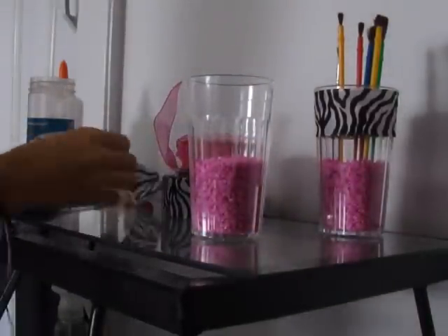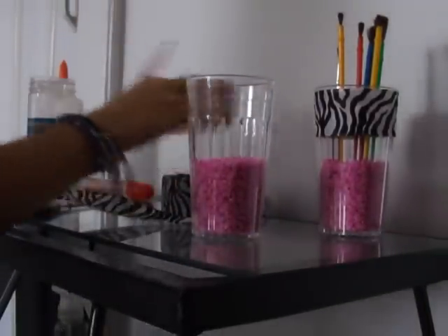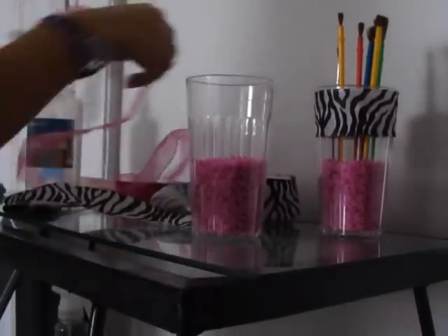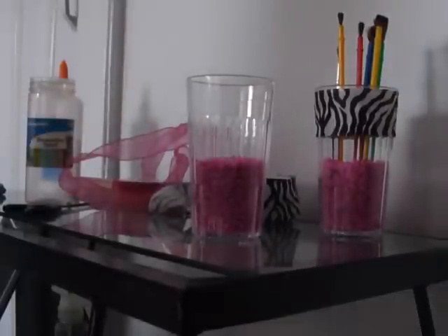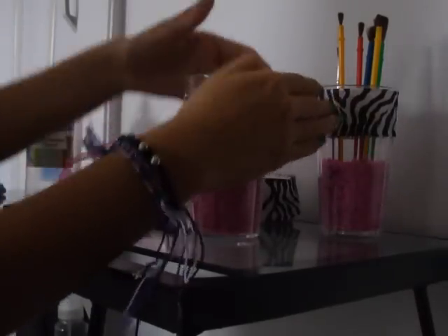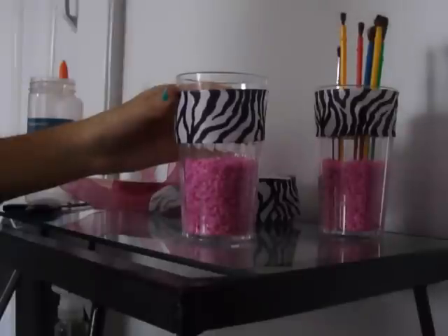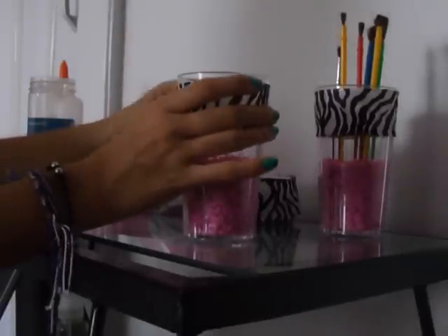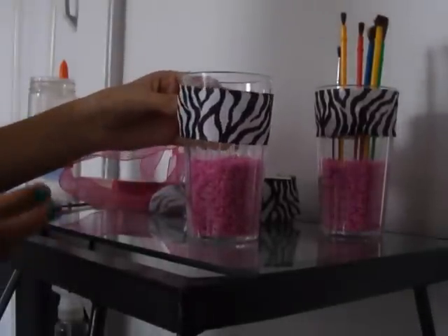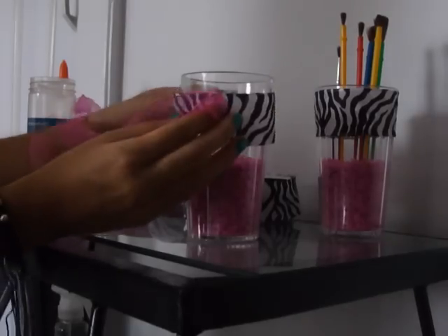Then I got this zebra ribbon from Walmart — it was $2.00. What you're going to do is get the ribbon, cut it, put it on the top, and use a hot glue gun to glue it right there. It's really easy, cute, and cheap. And if you want, you can get another type of ribbon in whatever color and put it up here too.